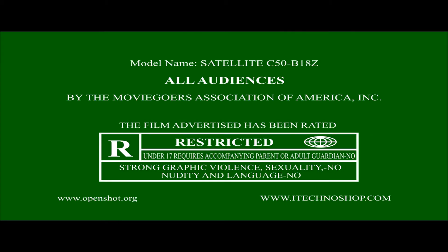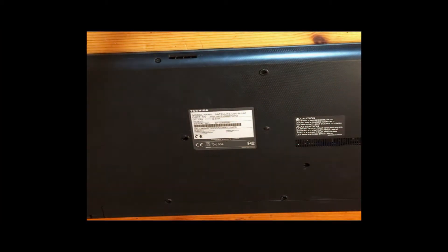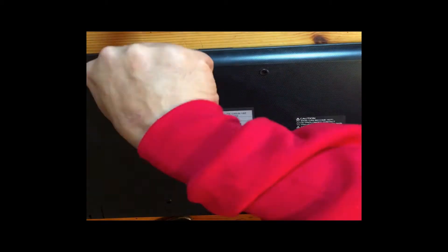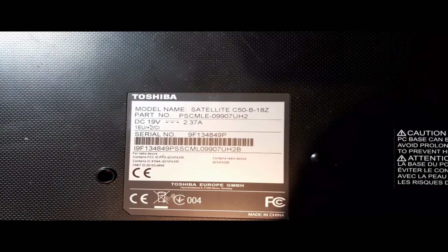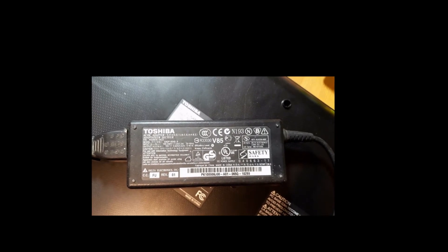I found this Toshiba laptop on top of a garbage can in my neighborhood and decided to take it to salvage some parts. I couldn't find much information about it online — model Satellite C50B-18Z — all my searches came back with nothing, maybe because of Toshiba changing ownership with another company.